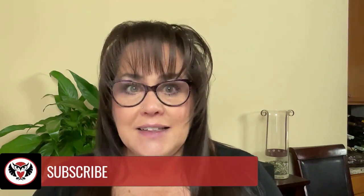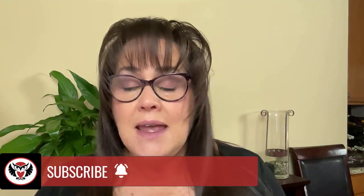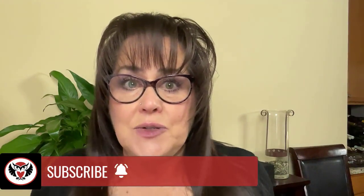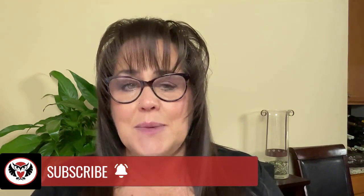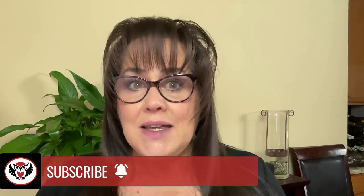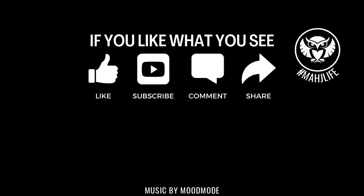If you like this video, give me a thumbs up. If you haven't subscribed to my channel, consider subscribing and click the little gray bell so you'll get notifications when I post new videos. You won't miss an opportunity to learn a new strategy or pick up an insight that could give you an advantage at the table. Between now and the next video, may all your picks be keepers.